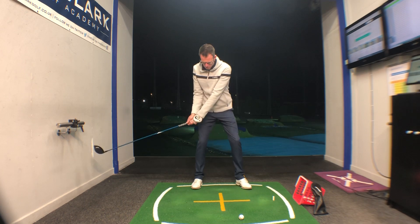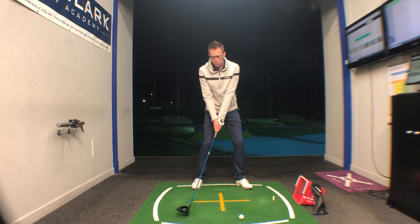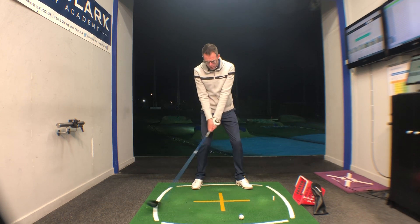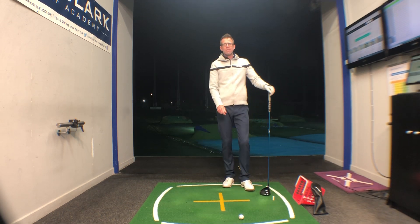So this checkpoint opposite your right foot is a really important one with the driver. Have you got the club face looking enough towards the golf ball rather than the target line? And is the golf club pretty low to the ground at this stage, to then create that nice sweeping angle of attack?